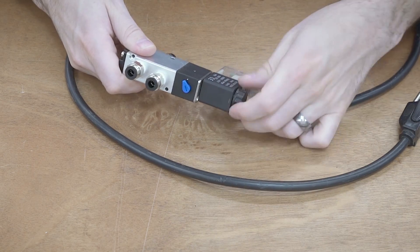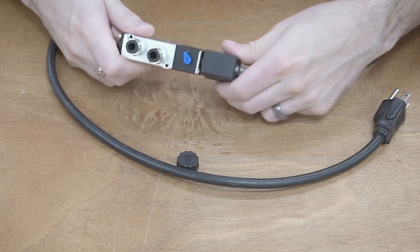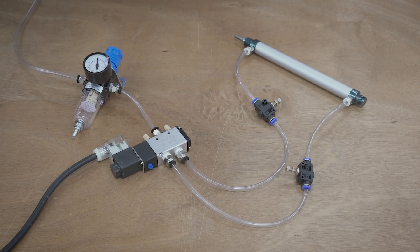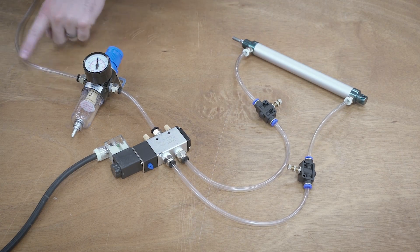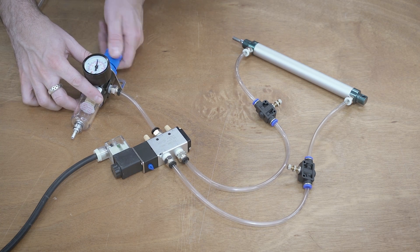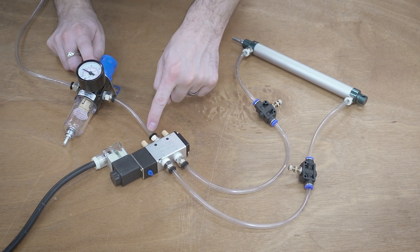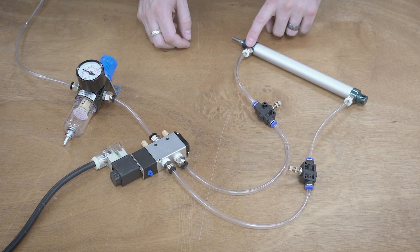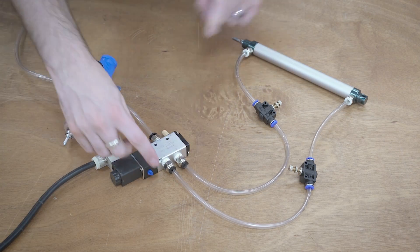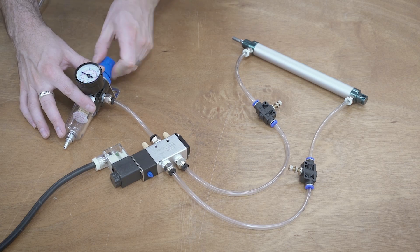The last thing you might want to know is this whole solenoid section comes off and you can orient it in different places depending on what you need, and then it just screws back on. So here is what the full setup looks like. We've got an airline coming in from a compressor. This comes into the regulator, which we can adjust — let's adjust it down to 30 PSI and lock it in place. This goes then into the solenoid. One side goes out into a flow regulator into the top, and the other goes into the bottom. This power cord would go off to the CNC controller, but we can just use the button for testing.